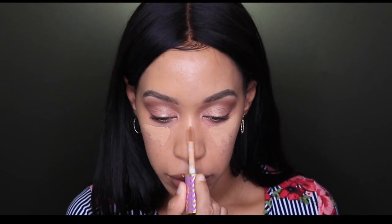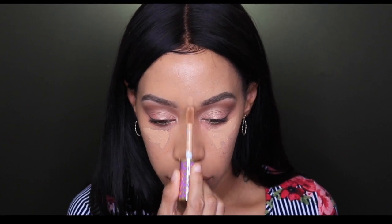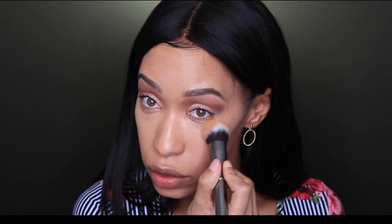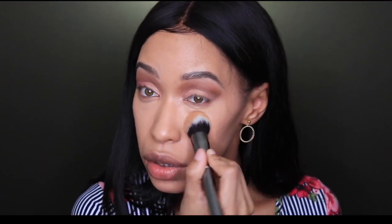Now I'm taking my Tarte Shape Tape Concealer in shade 10 and I'm going to apply that underneath my eyes, on the ridge of my nose, forehead, and chin. I know I'm looking a little crazy but it's all going to come together in the end. Now I'm just going to take a concealer brush to blend that out.